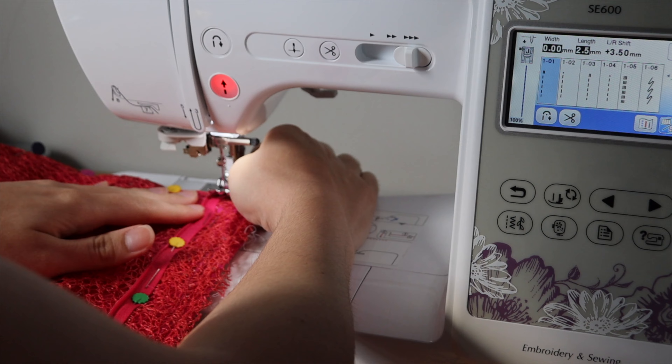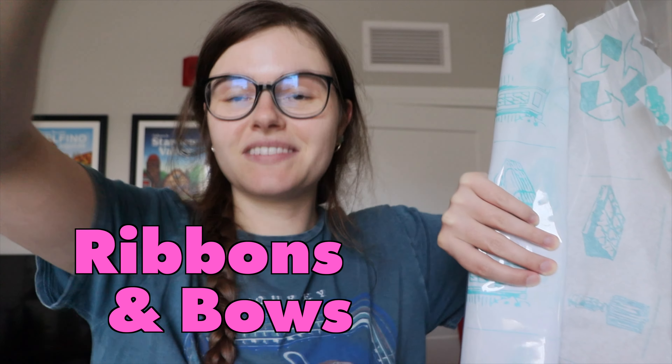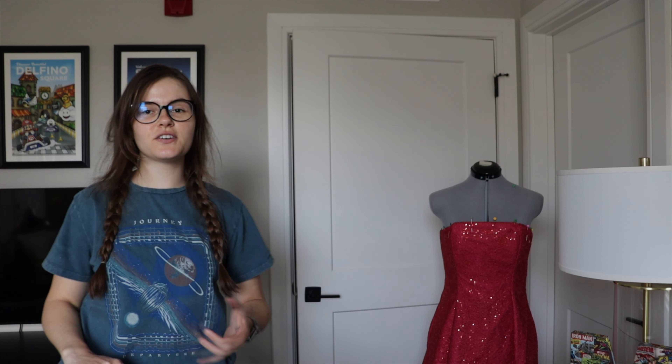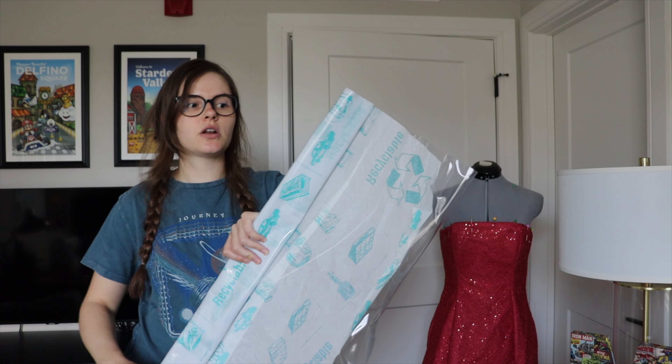Then I'm just going to be sewing the sides together, adding a zipper, and fitting it until it fits me perfectly. Here is where we're at with the dress — it's looking pretty good. I still have to hem the bottom and take the bottom in, but the top is pretty good for the most part. Before I do that, I want to make these little bow things that go on the sides.